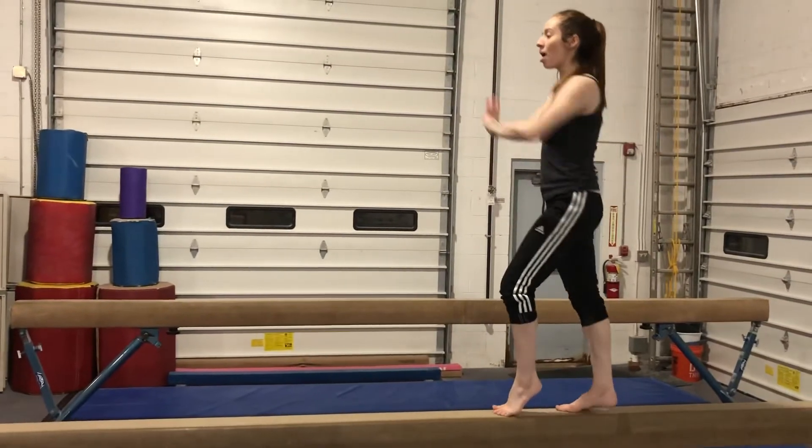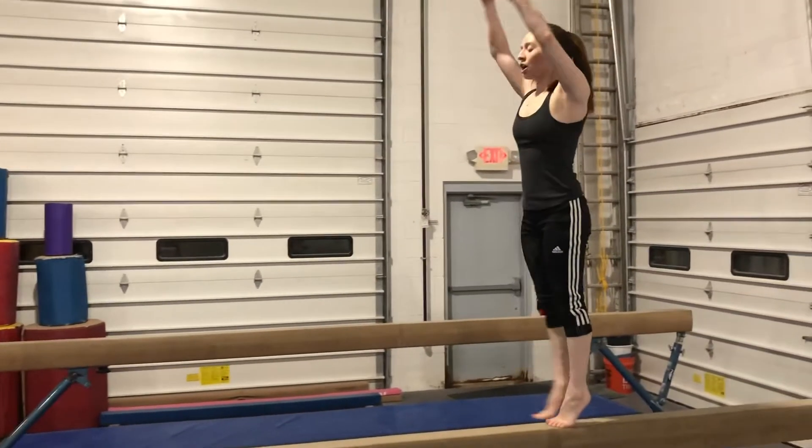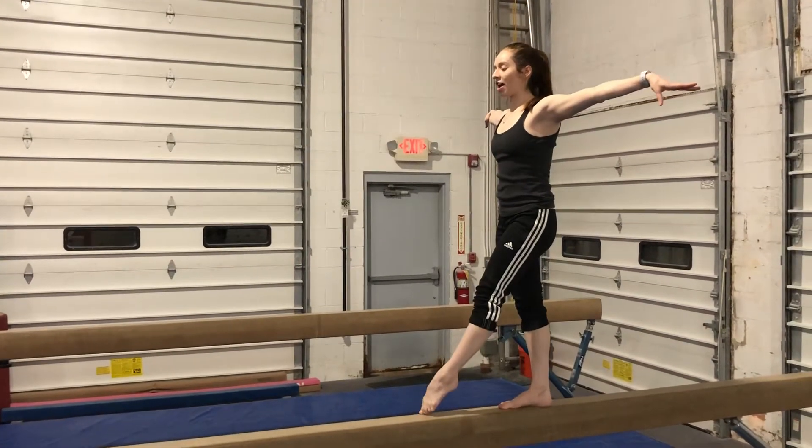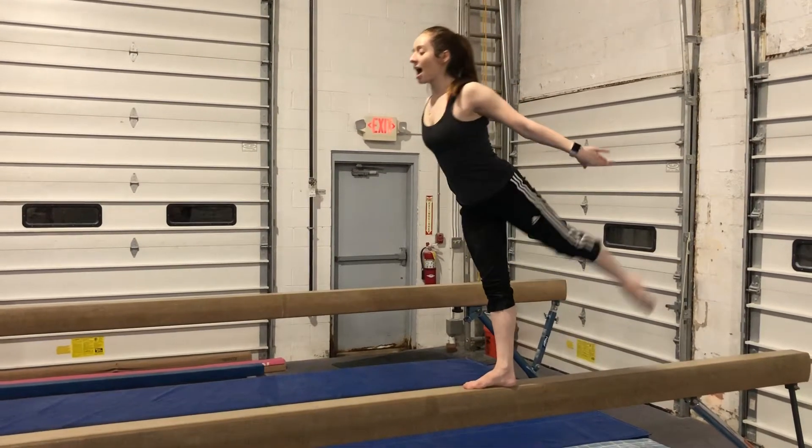Step behind, hands go on hips, point, down, step back, releve, one, two, heels down, arms open, touch front, side, back, touch, lower arms, high scale.